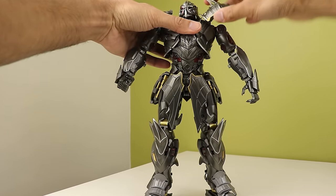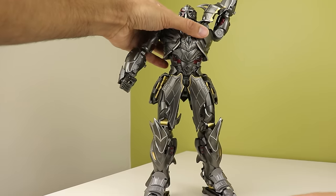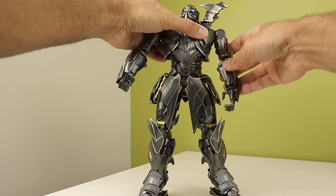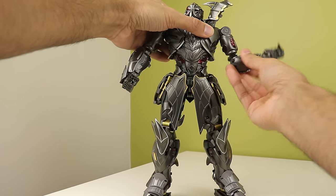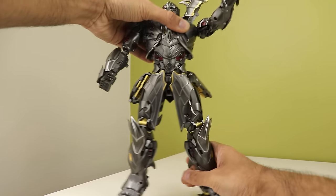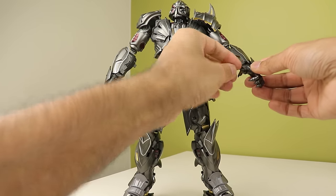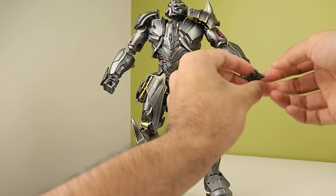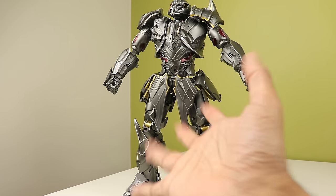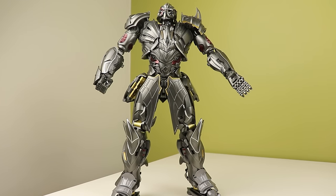Shoulder pads are on ball joints and hinges - you can lift them up. The arms can go up, rotate forward and back. There's a mid-elbow rotation kind of like Combiner Wars Hotspot. The elbows also hinge due to transformation. The wrist can swivel and hinge in and out. The thumb is on a ball joint with a hinge. Each finger has three hinges so you can get a full curl but you can't splay them, and all fingers are the same length because it's cheaper to make them that way.